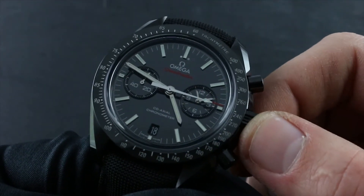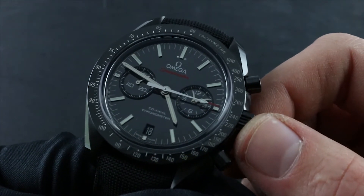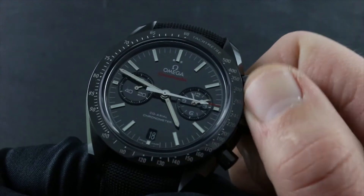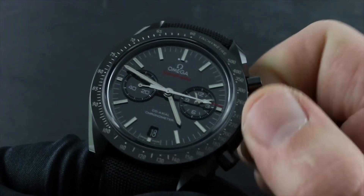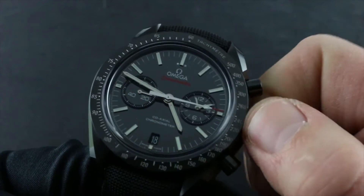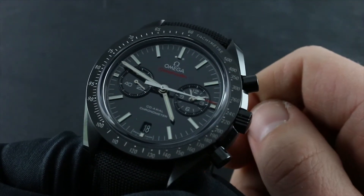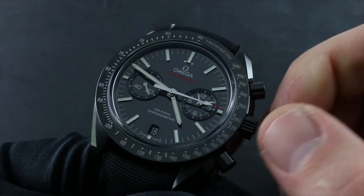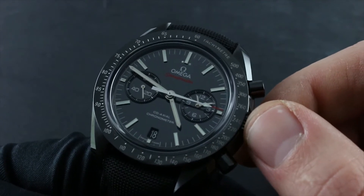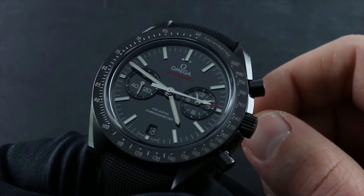Once you've wound the watch 30 to 40 times, you can set it, set the date, put it on the wrist, and it will continue to energize itself. But if you wish to wind up to the maximum rated power reserve of approximately 60 hours, simply continue turning the crown in a clockwise direction. The bridle style mainspring is designed to slip to relieve any excess tension — by design you cannot accidentally overwind the watch. Because the bridle makes a subtle snick or tick or click when it slips, you can hear when the watch is fully wound.